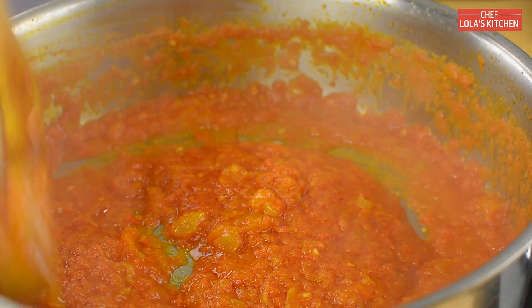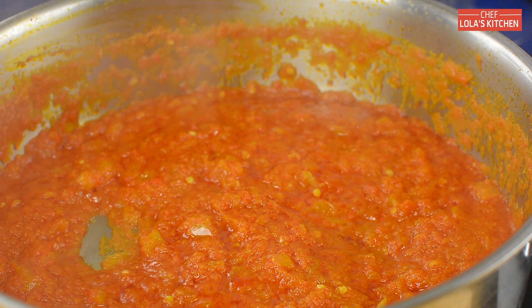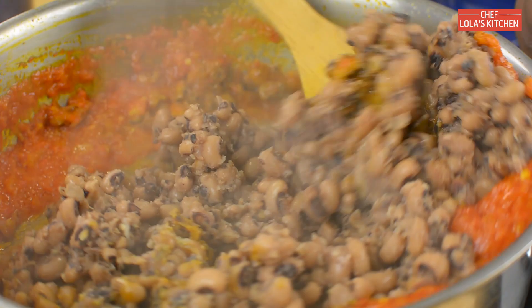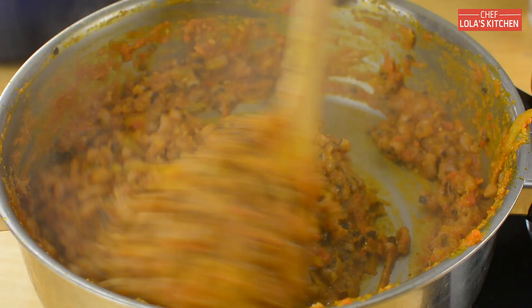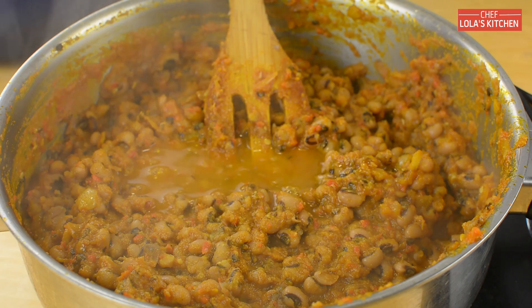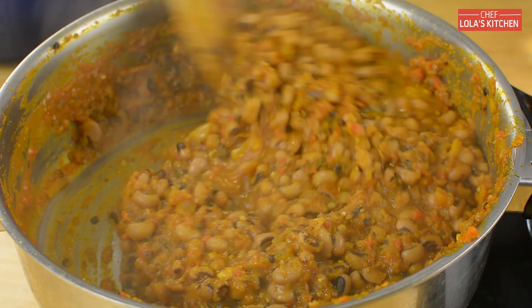At this point I'm going to be adding the boiled beans, then stir everything together until the beans is totally covered with the fried sauce. You can adjust the seasoning at this point, and if you feel the beans is too thick, feel free to add a little bit of water or stock to loosen it up. Cover this up and allow it to simmer for about three to five minutes.